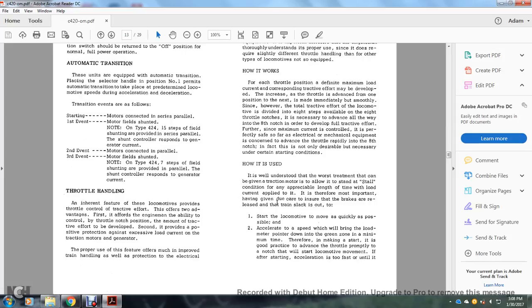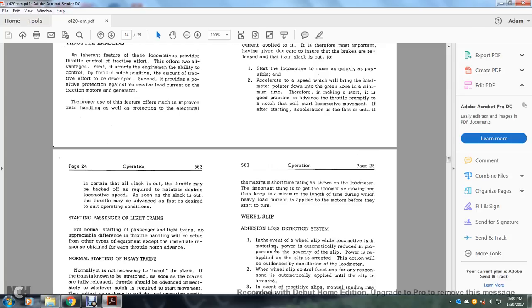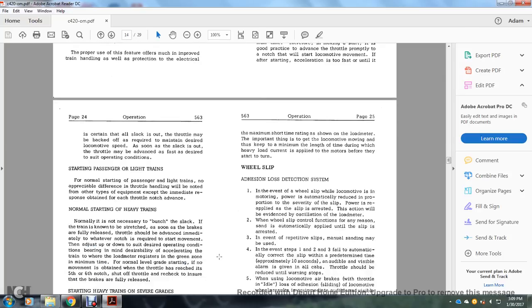How it should be used: the worst treatment for a traction motor is to allow it to stand at a stall for an appreciable length of time with load current applied. Therefore, it is more important to start the locomotive moving as quickly as possible and accelerate to a speed that brings the load meter pointer into the green zone, minimizing time at heavy current. When making a start, advance the throttle promptly into a notch that will start the locomotive moving. If acceleration is too fast, the throttle may be backed off as required to maintain desired speed. Once slack is out, the throttle may be advanced as fast as desired to suit operating conditions.